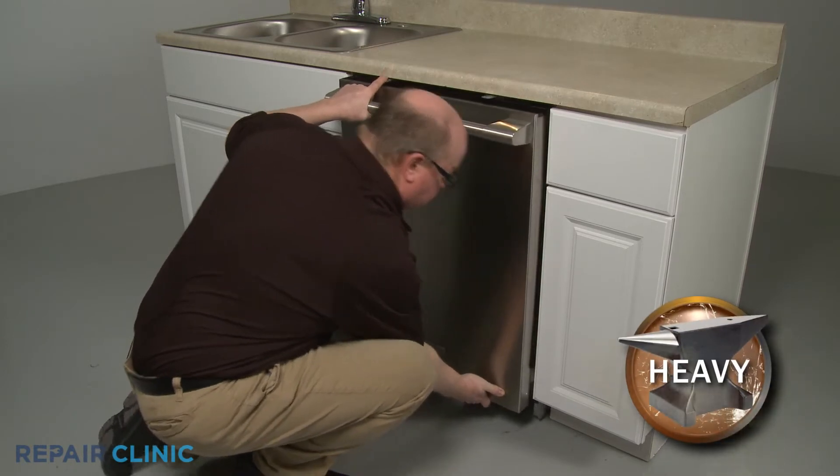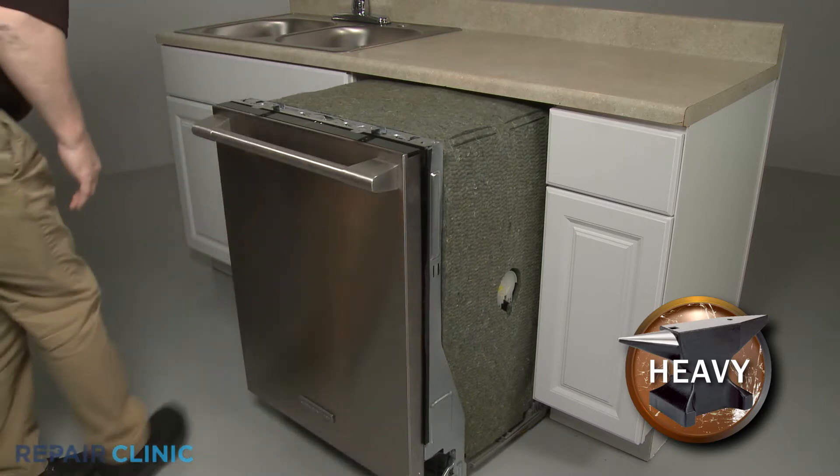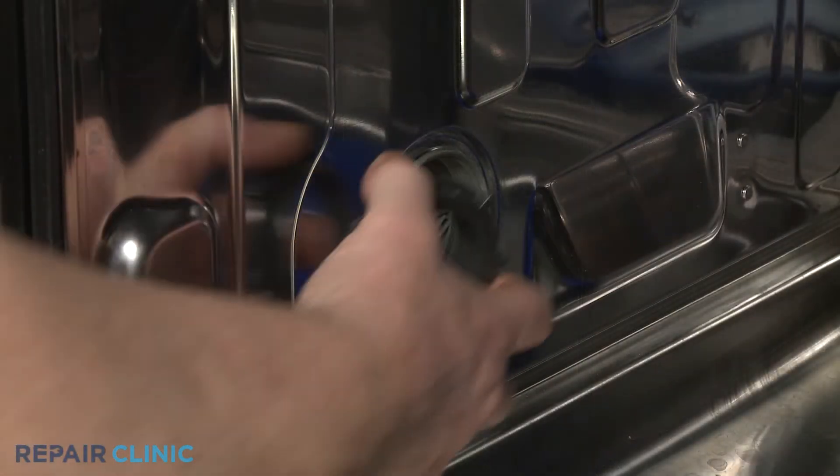Now gently pull the dishwasher a few inches away from the cabinet. You can now replace the retaining ring by repositioning the fill tank in the side panel and threading the ring to secure.